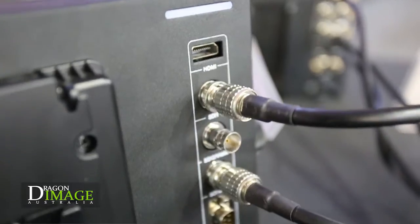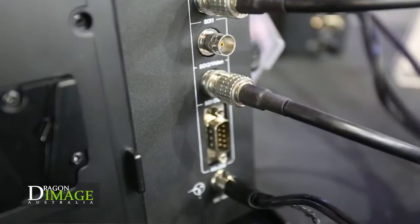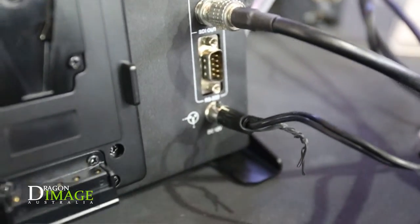It has two SDI inputs and one SDI loop-through. It also has one analog video input and an HDMI input. Furthermore, it has HDMI input convert to SDI out — so you have a built-in converter here.